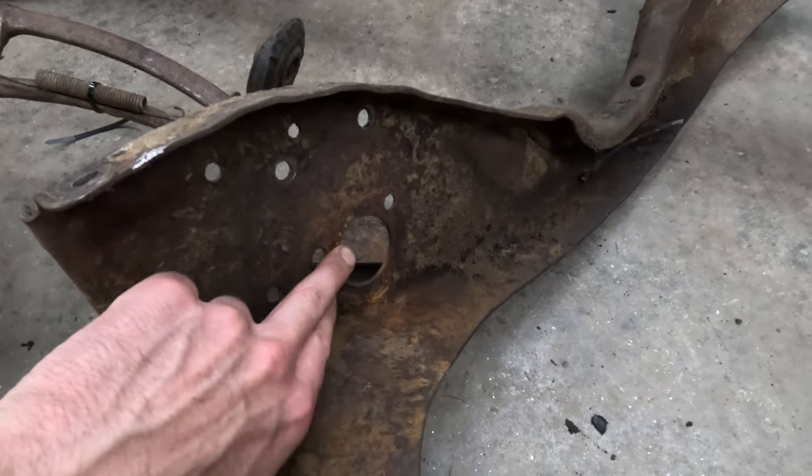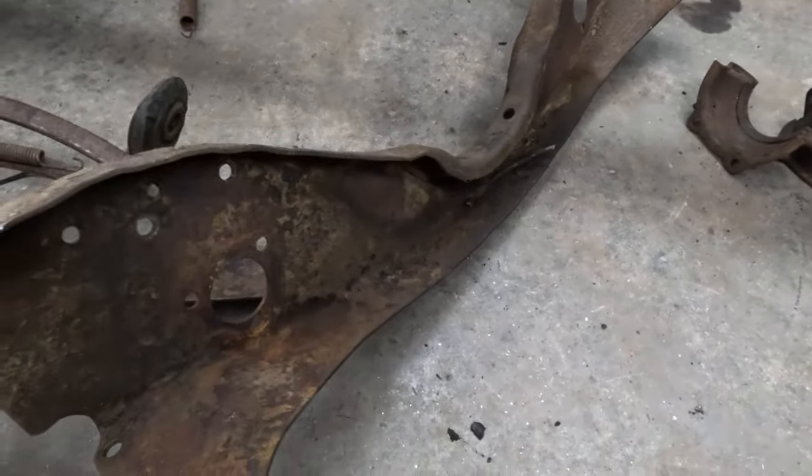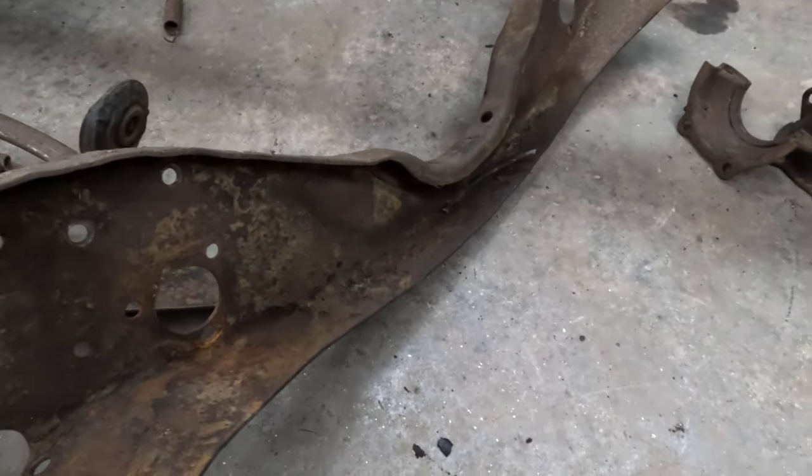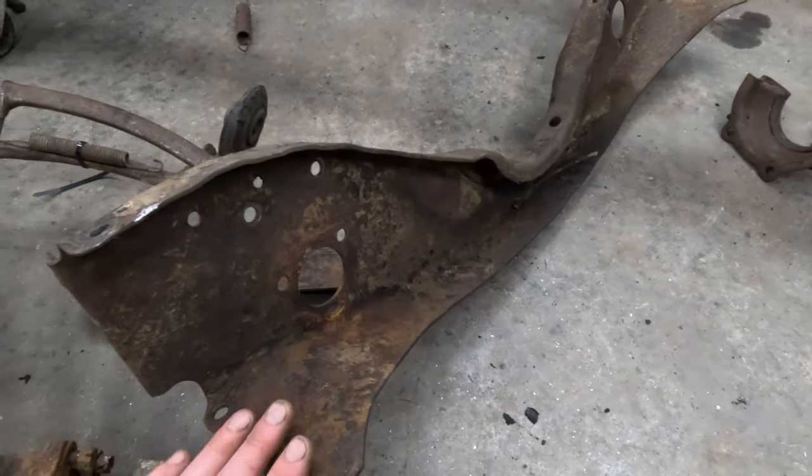As you can see, this is where the master cylinder would mount and you've got the transmission mount right here, so it takes care of a lot of the unknowns. The height of the transmission cross member may not be correct so you may have to section it a little, but it should be pretty easy to make this work.